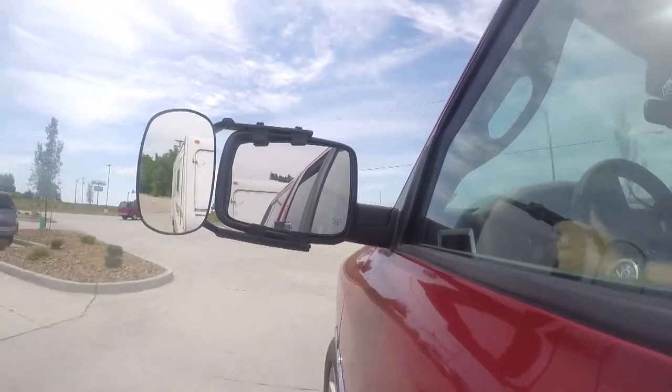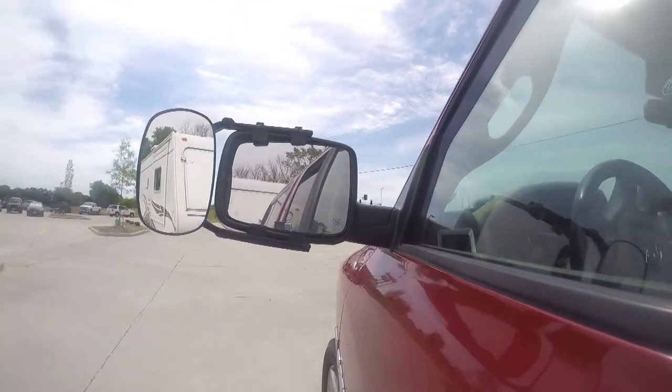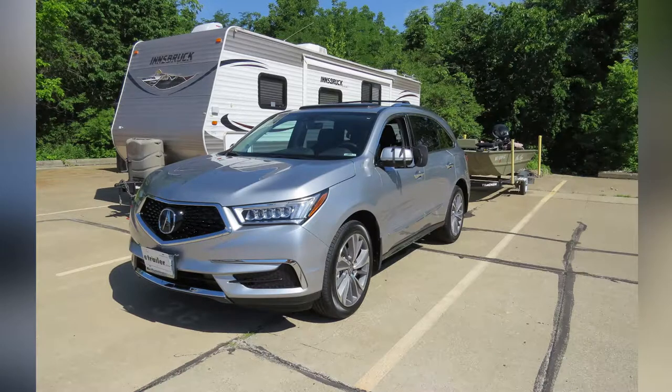It's that easy. And that's going to complete our test fit of the SEPA Clip-On Towing Mirror on our 2017 Acura MDX.